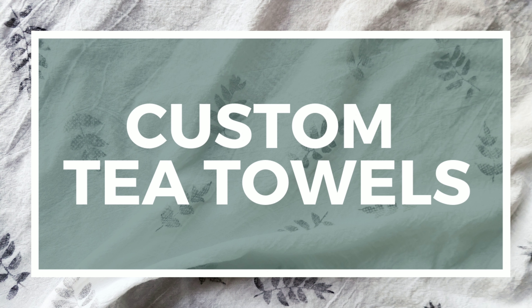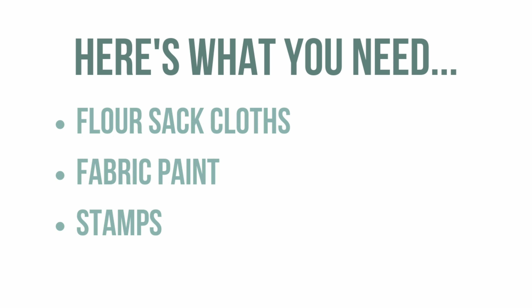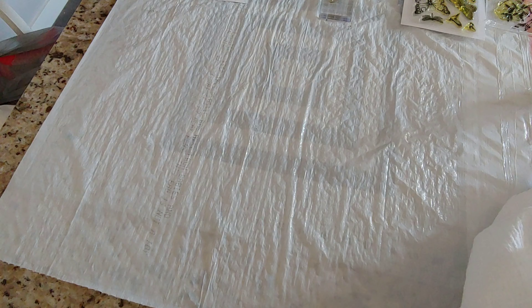In this video you're going to learn how to make custom tea towels. Here's what you need: flour sack cloths, fabric paint, stamps, and a foam brush.